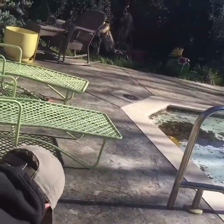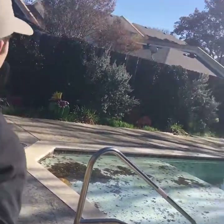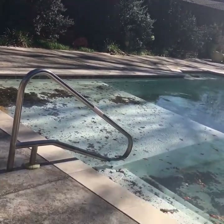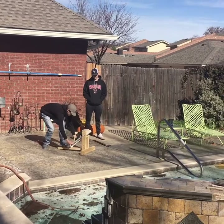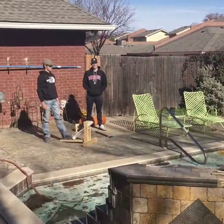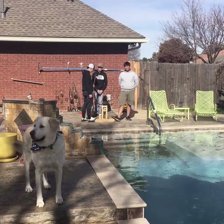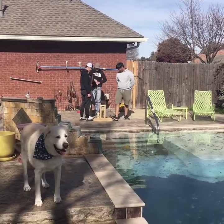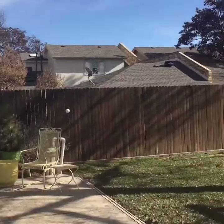We weren't super happy with the results at this point — it was very lackluster from what we had envisioned. You can see the ball went right into the pool, so we had to get rid of that. We did more testing and even got Raider the dog involved.